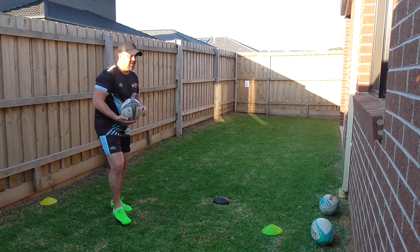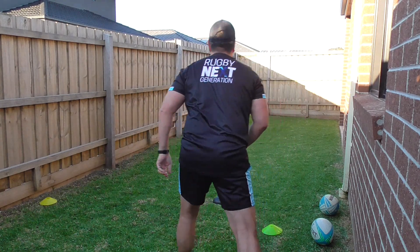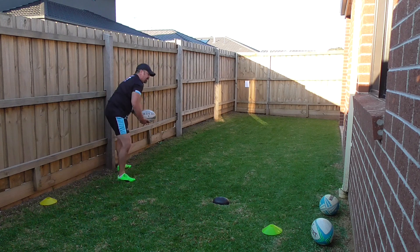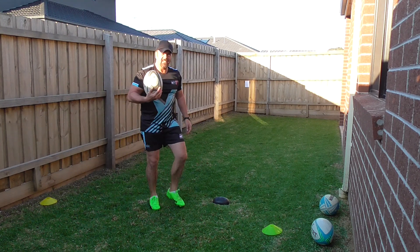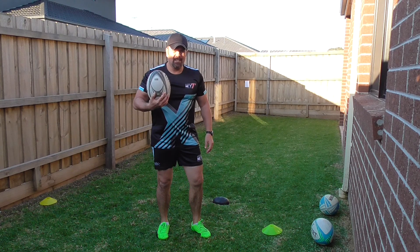Let me demonstrate it. It's a bit of a challenging one, but if you can master it, it's really, really effective.